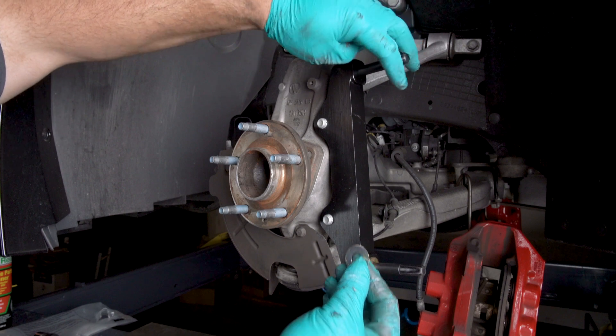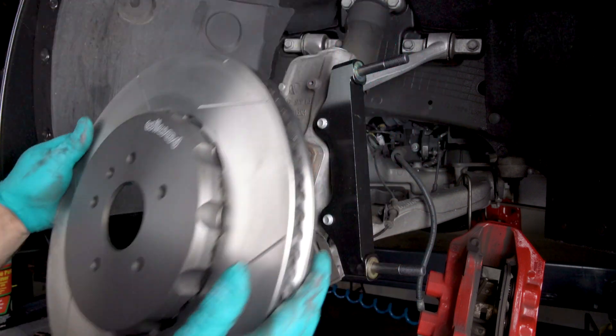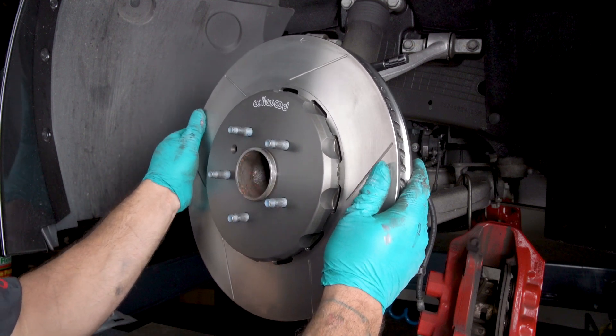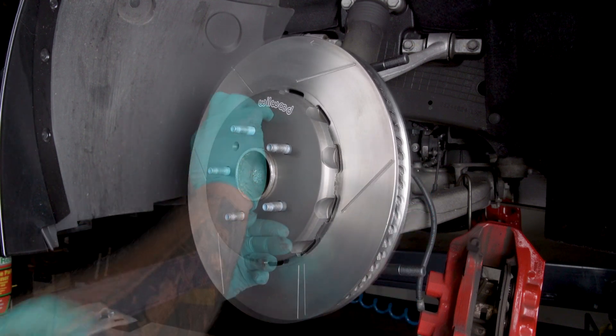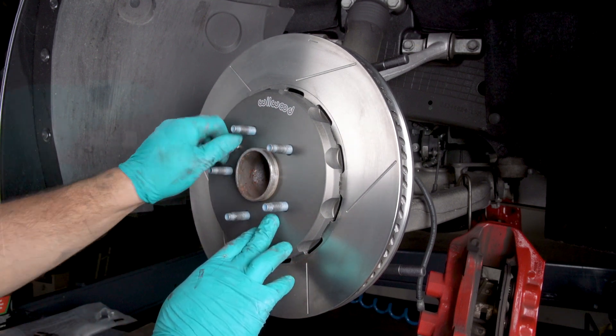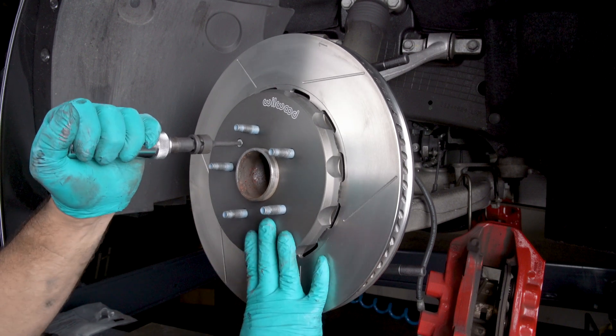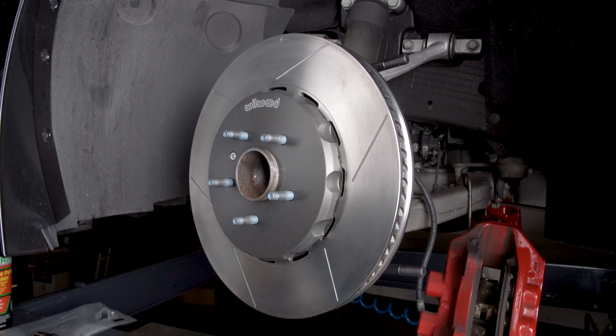The hat rotor assembly has been preassembled at the factory. Verify the retaining ring holding the hat to the rotor together is fully engaged in the groove in the hat. Slide the hat and rotor assembly onto the axle hub. Note: the hat must fit flush against the axle hub flange or excessive rotor run out may result. Install the hat locator screw (OEM) as shown to keep the hat rotor assembly in place while continuing with the installation.